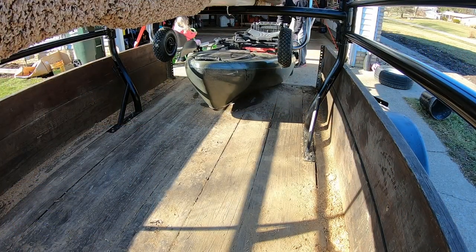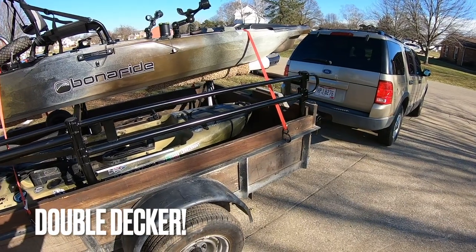I know you can get cheap trailers out there and modify them into fishing kayak trailers, but I already had a utility trailer rated for three thousand pounds and I don't have room for two trailers on my property. So I got to thinking: what's the best way to transform my utility trailer into a kayak trailer?